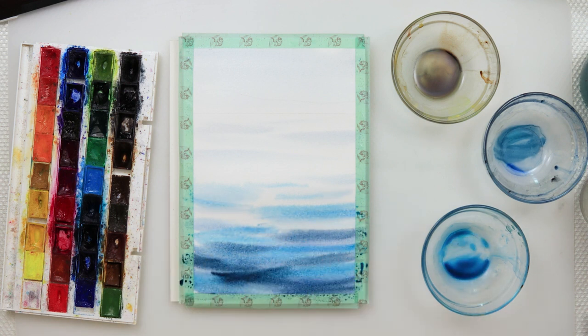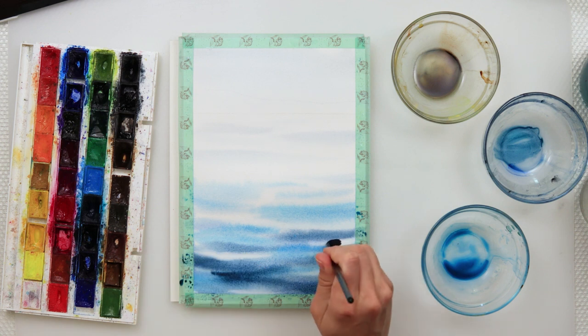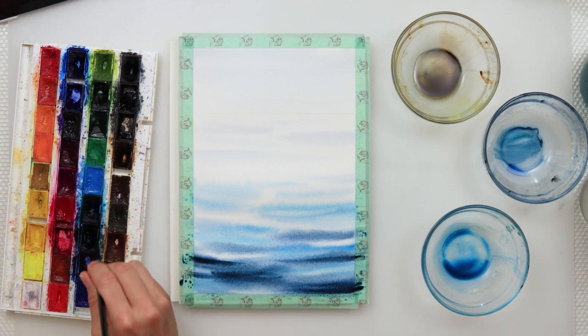With the brush completely rinsed and cleaned, I'm picking up some paint because I do want some parts of the water to remain white, as though they're highlighted by the sun or just reflecting light. For that, you have to use a completely clean brush with just a little bit of water — actually it's better if it's as dry as possible. Then I added a little bit more with a smaller brush.